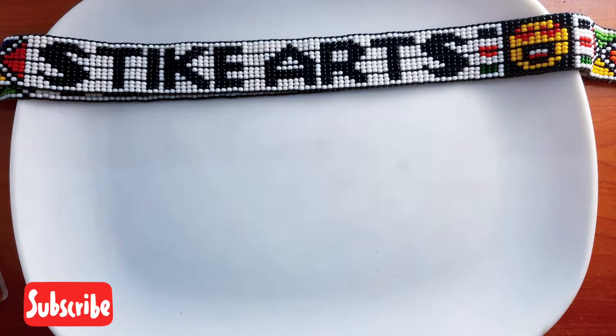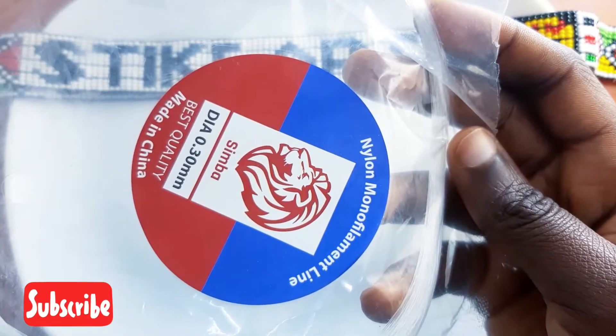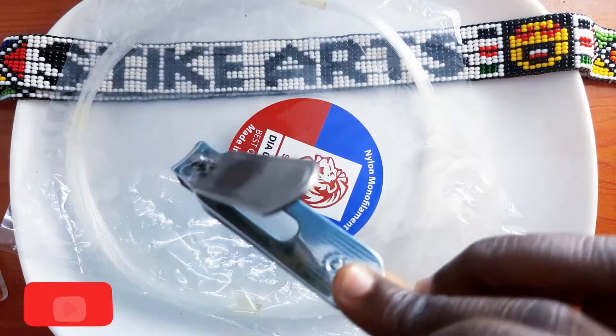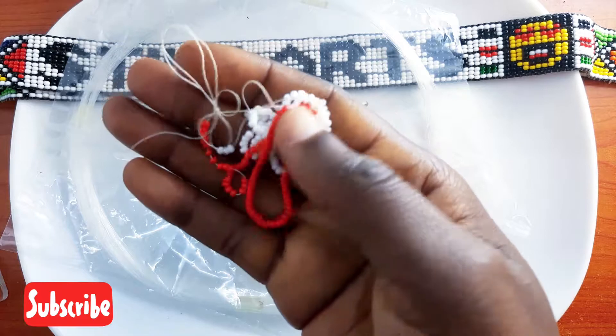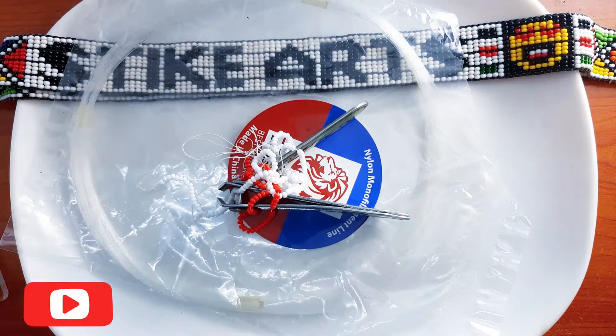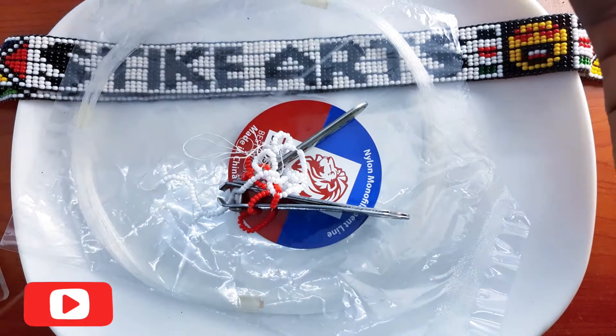So while making letter C, you're going to require a fishing line — for us we use 0.30 millimeters fishing line. You'll require a nail cutter to cut the fishing line. You'll require beads; for today we're going to use white and red beads. Proceed by cutting your fishing line in approximately eight to ten inches length.